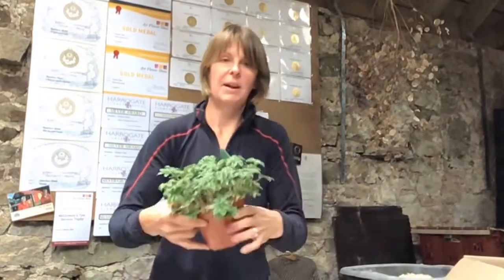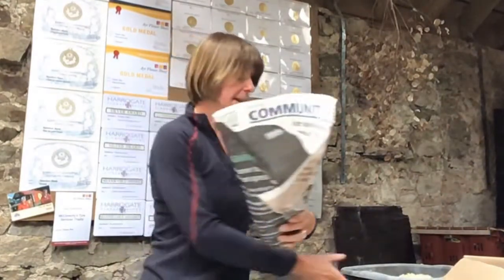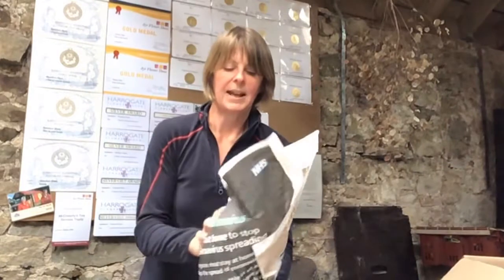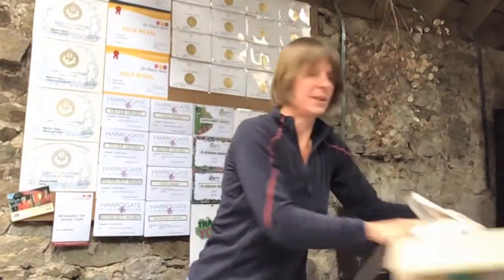I'll quickly wrap up this plant of Alchemilla conjuncta, the silver lady's mantle. Wrap it up in newspaper like that, and again some more wood shavings on the top. It's nicely tucked up in there — just fold that over and it sits inside the box.